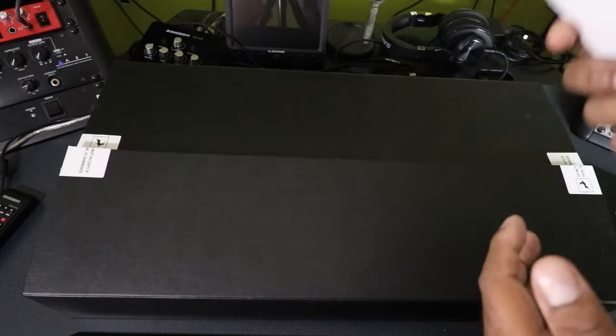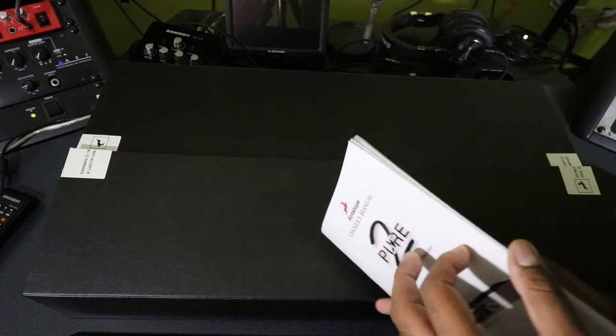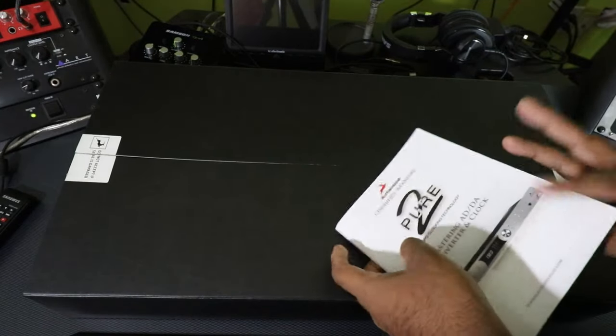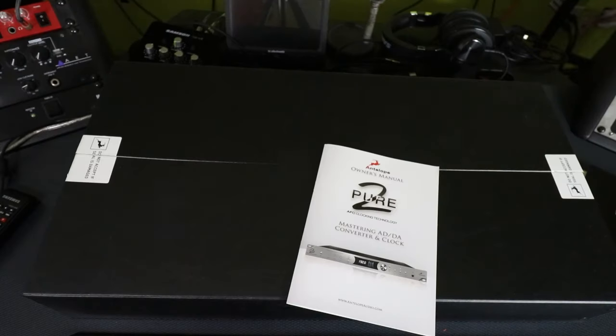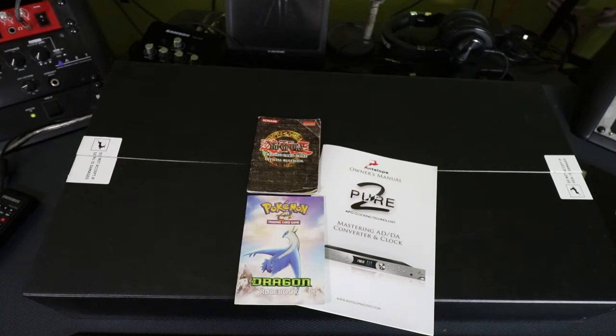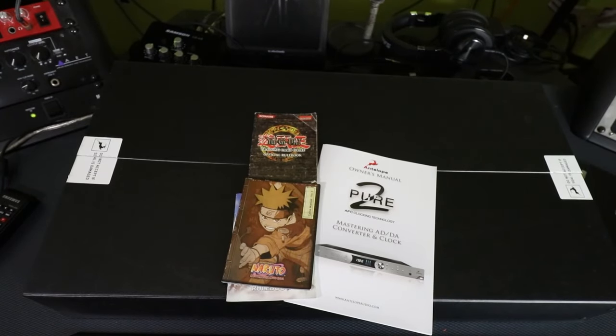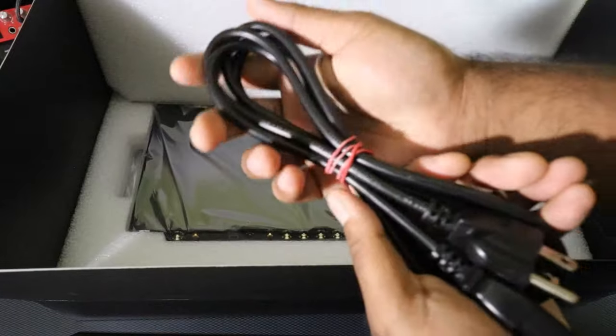We are greeted with the book. I love the smell of these type of books, man. I love the smell of these type of plasticky things. It smells the same. And here we go — styrofoam, power cord, nice and slick.